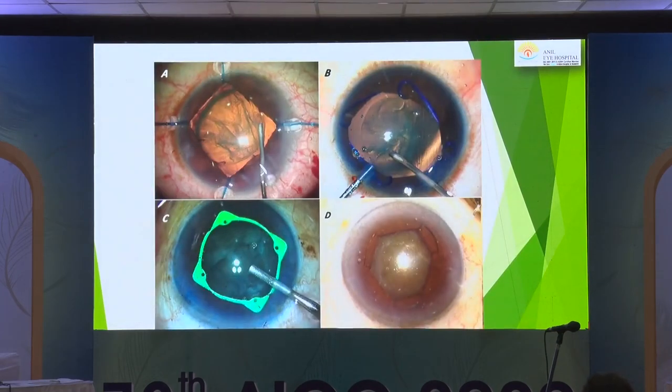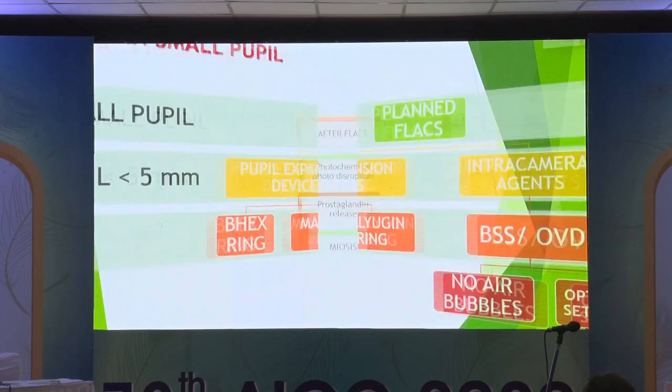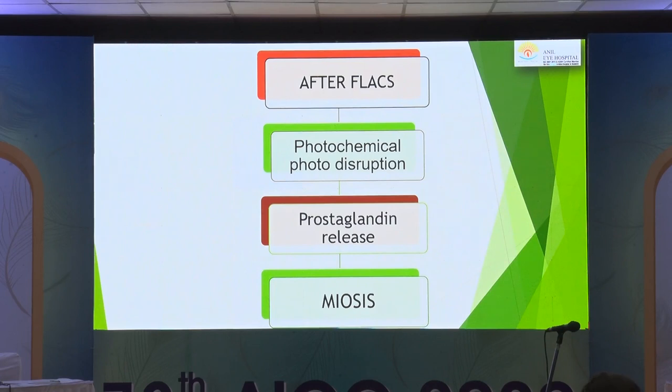Comparing the Malyugin and the B-Hex: the Malyugin is more expensive, but more importantly it is bi-planar whereas the B-Hex is uni-planar and jointless with a very thin profile. Both provide different sizes of pupil dilation depending on comfort. If thinking of FEMTO in a very small pupil — say less than 4.5 millimeters — it would probably not be wise to go in with FEMTO alone. You could use a Malyugin or B-Hex and then proceed with FEMTO, though remember that because of photochemical photo-disruption, you could have prostaglandin release and miosis.